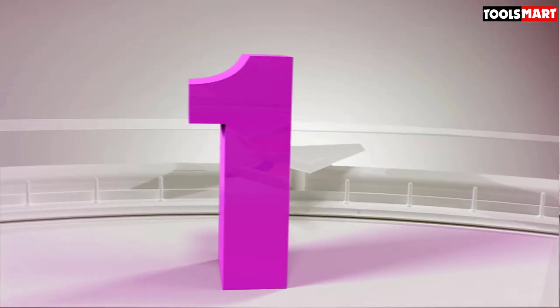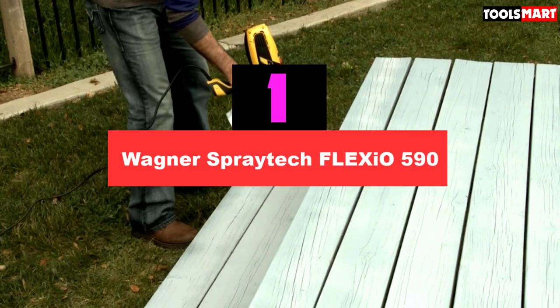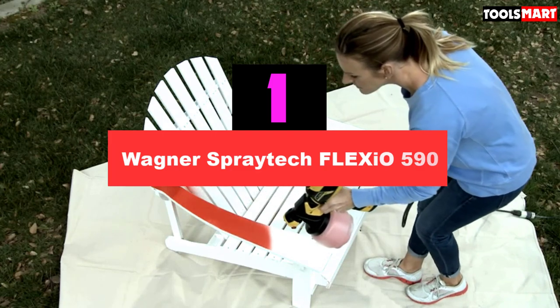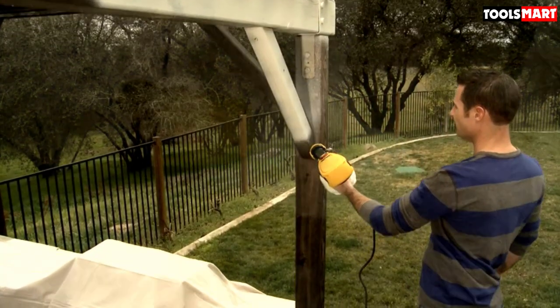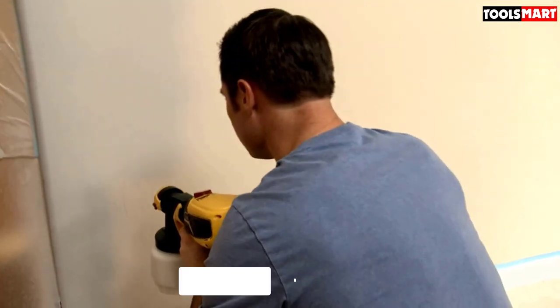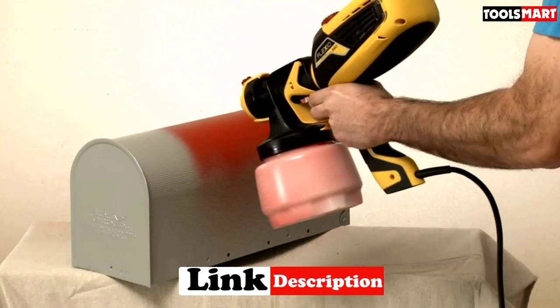Finally, the top product on our list is the Wagner Spraytek Flexio 590. This LVLP spray gun may be the most comfortable spray gun you'll ever work with — it is designed to mold perfectly to your hands for a firm grip. This also makes it the best choice for large spraying and painting projects, and its lightweight design further enhances comfort.